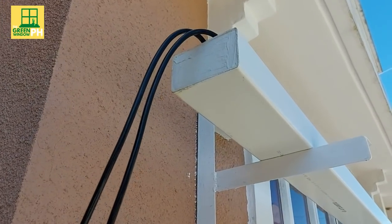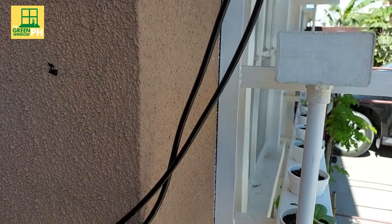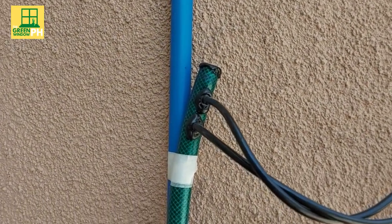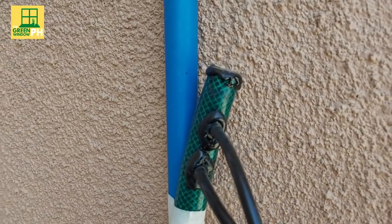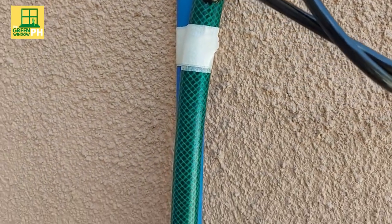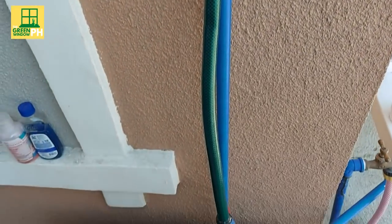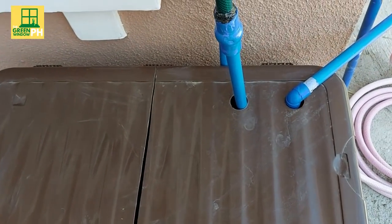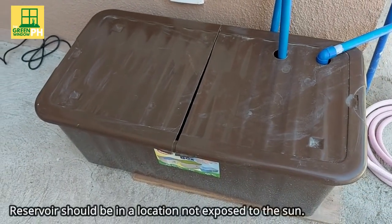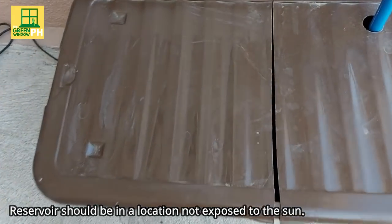The nutrient solution comes from these tubes that are connected to the topmost pipe. The source is a reservoir with smaller pipes connected to these tubes. The reservoir we used is a plastic container we bought, and the bigger the capacity, the better. We had to place it in a location not directly exposed to the sun to ensure that the temperature of the nutrient solution flowing in the system is not warm.